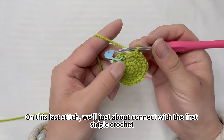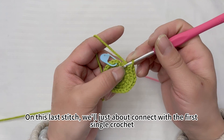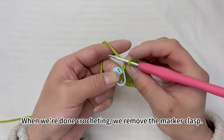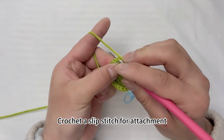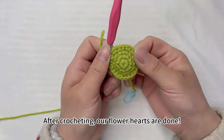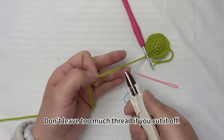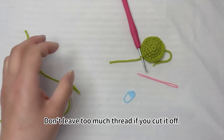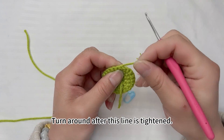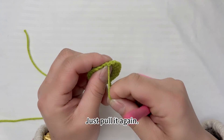On this last stitch, we'll connect with the first single crochet. When we're done crocheting, remove the marker clasp, then crochet a slip stitch for attachment. Our flower hearts are done. Cut the thread — don't leave too much. Tighten this line, turn around, and bring the thread to the back.